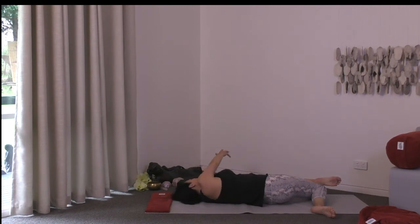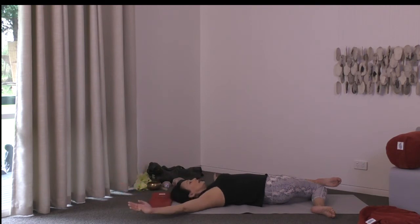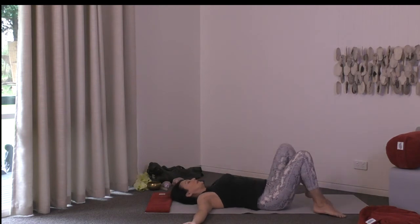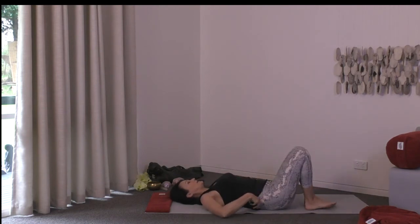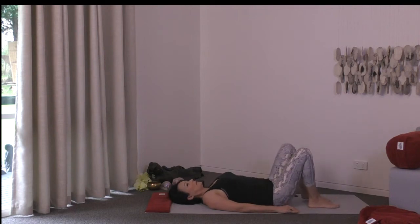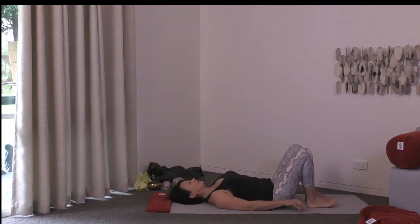When you next come to your outstretched arm position, bring your knees back to center. Release your left foot and let your arms come back down by the side of the body. A little movement with your knees to reset the spine again.